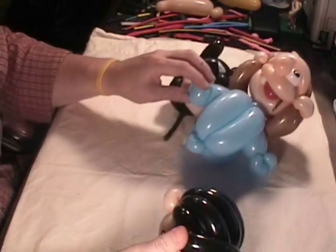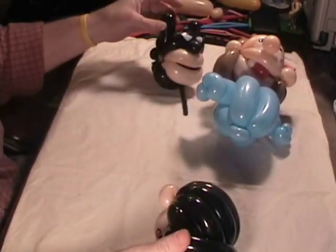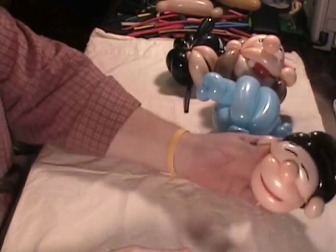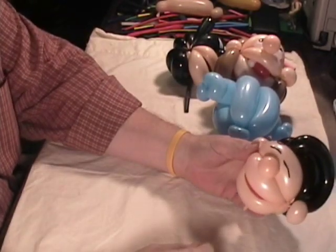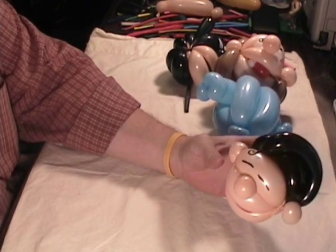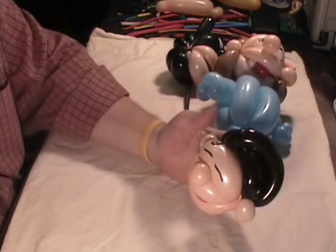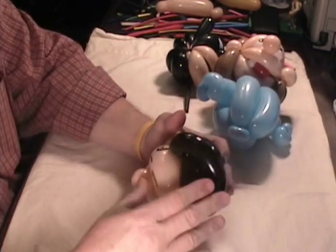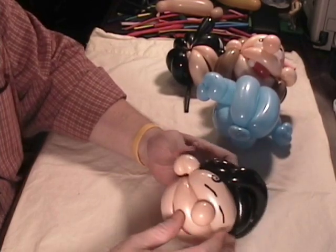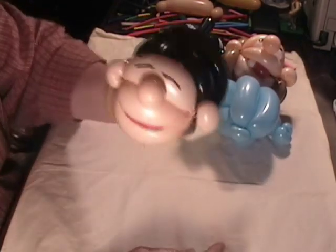Hello, this is Bruce with TheBalloonWorld.com. I have some stuff for you tonight — nothing to actually twist, but I've done some more heads, different types of heads. I wanted to basically show you what I've done and also put it out there to see if anybody can improve on these designs, because that's always what happens: somebody does them and everybody gets involved and improves them. So let me show you the three that I've got.